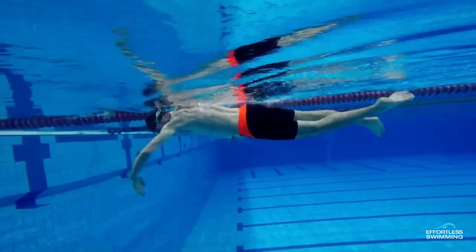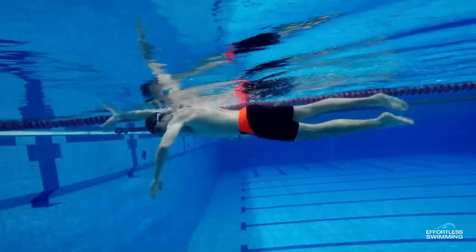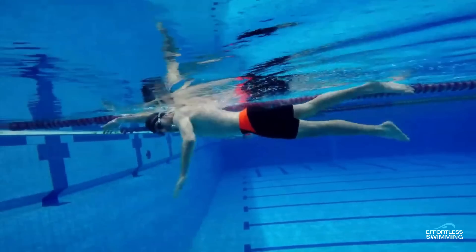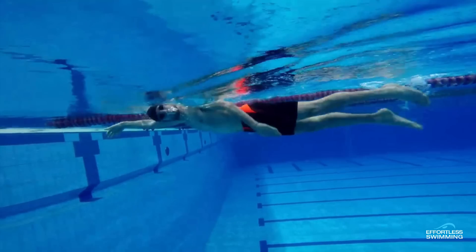A lot of swimmers push the head down deep because they're told that in order to bring the hips and legs up, you need to have your head down. Yes, that's true to a certain extent — if you're trying to keep your head up super high, obviously the legs will drop. But like anything, you can go too far with it. If you're trying to push your head down too deep, it's actually going to put you in the wrong position. So those are the first and second things we'd look to work on.